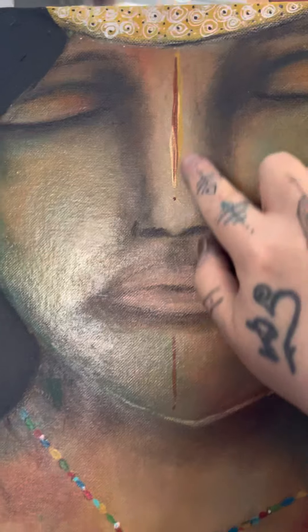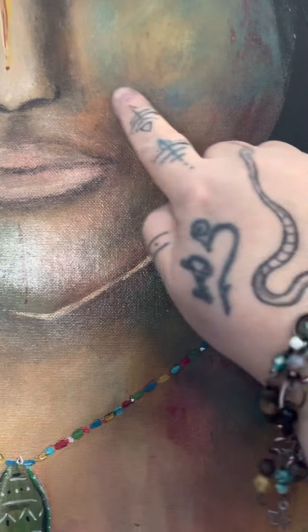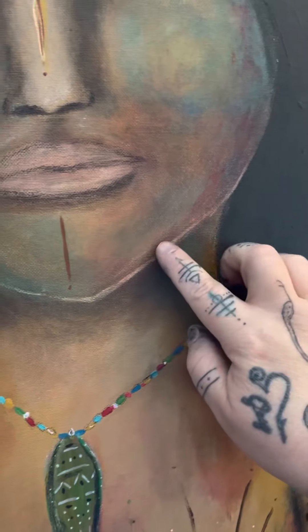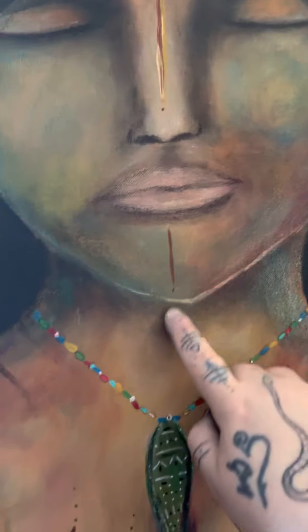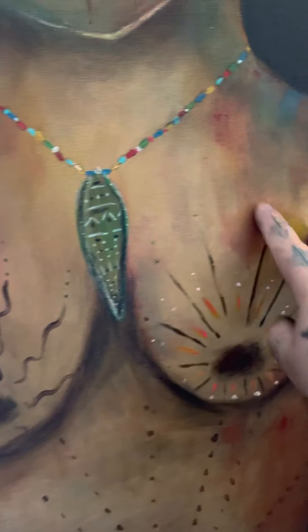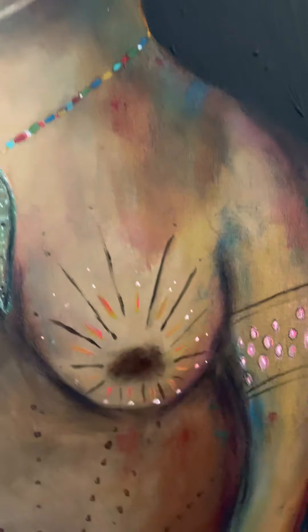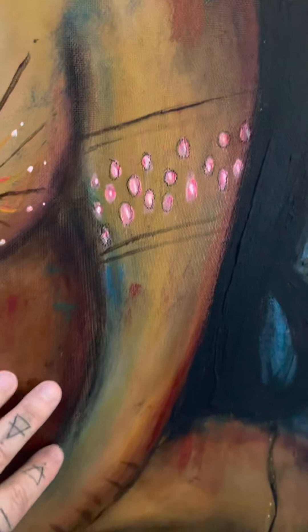I did some more outlining here and some more detail up here. I added little hints of color — she already had the blue, and I added some red in here as well. There's a glare from the sun coming in but I also added some reds here, some greens, a little bit more detail; the red and green are being introduced again.